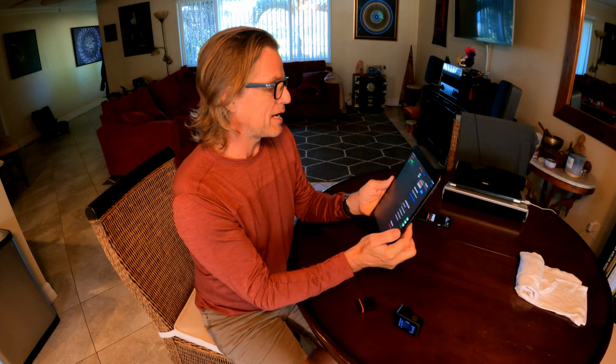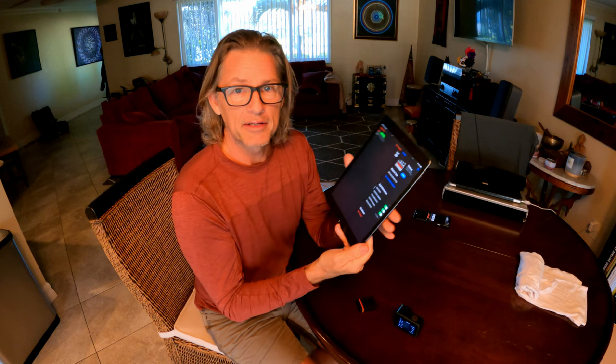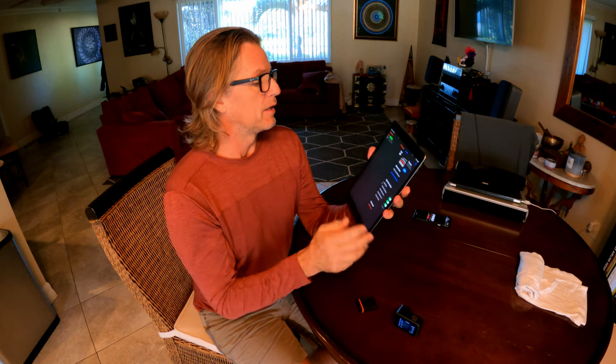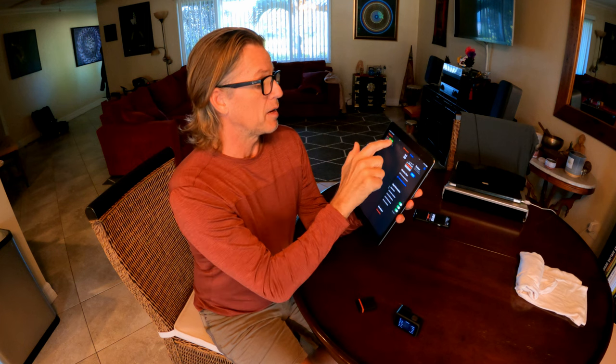This is really exciting. It's still in beta, so it's not going to be available to everyone just yet. I'm having to run it through a special testing app on the iPad.